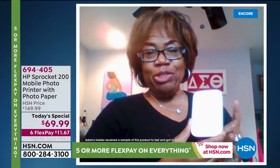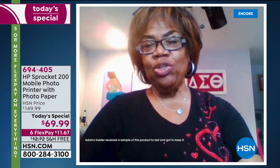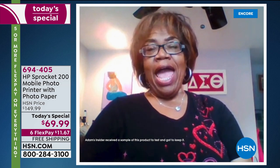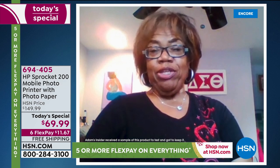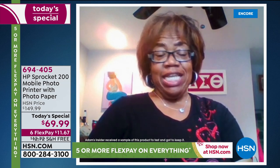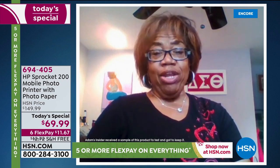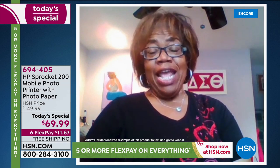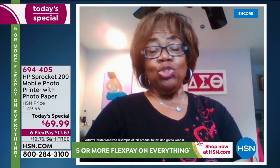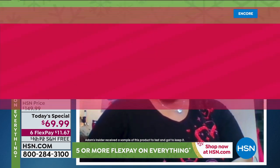I recently received my new Sprocket and it is absolutely terrific. I opened it, followed the instructions to download the app to my cell phone — it was perfectly easy to do — and we started taking pictures. Any picture that you have in your cell phone photo section can now be sent easily to your Sprocket. I've learned that I can edit — make the picture brighter, closer — I can add names. I'm going to make some for my grandchildren to label their new school supplies. They'll be great for school projects. I am going to be using this all the time.